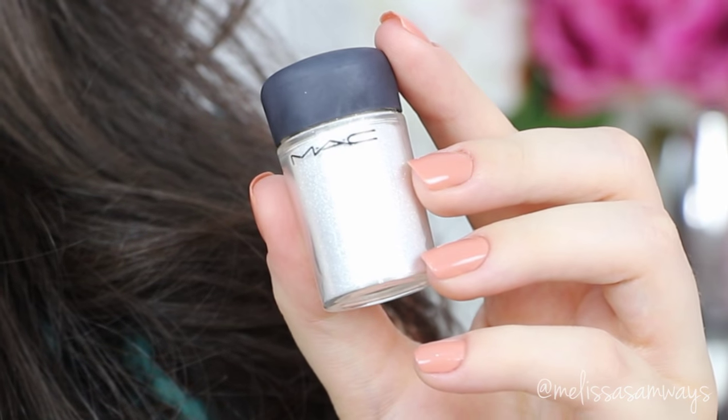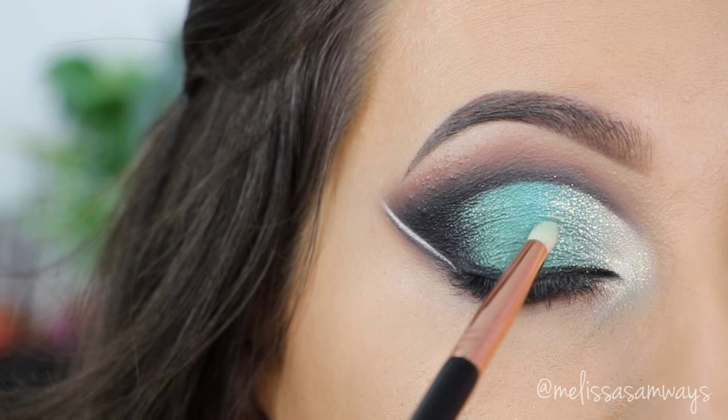This part is optional — I'm using a really thin glitter by MAC, this is the Reflex Gold, just in my inner corner to make it look more bright.